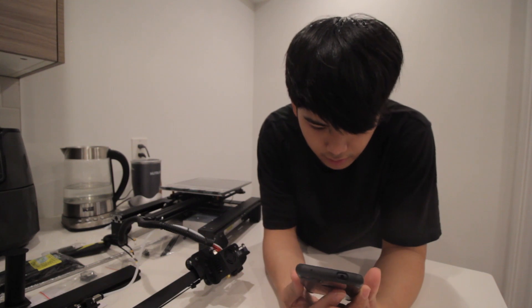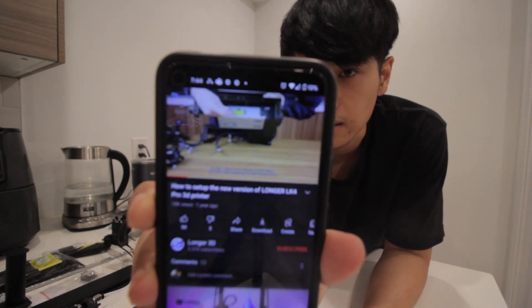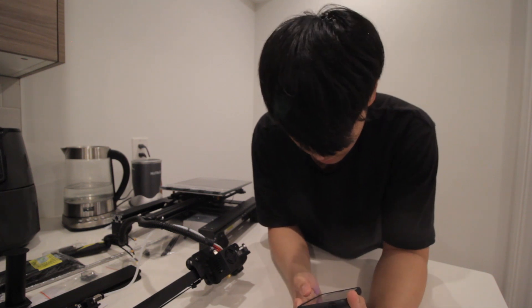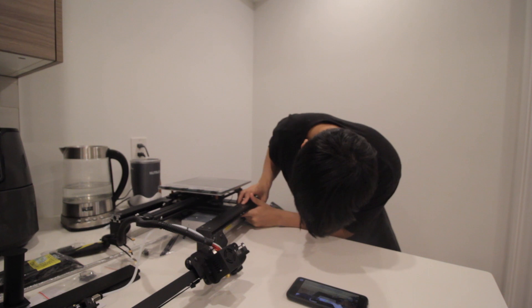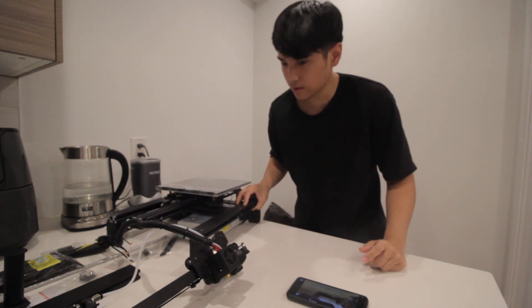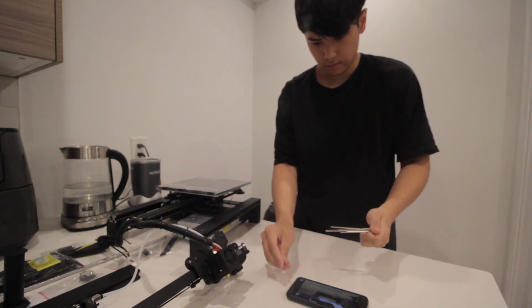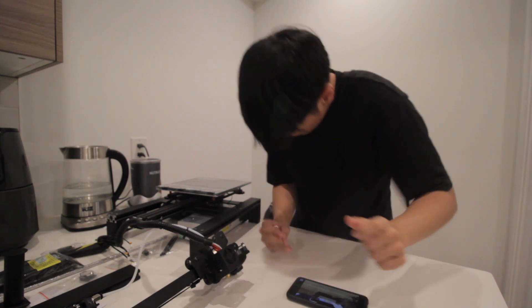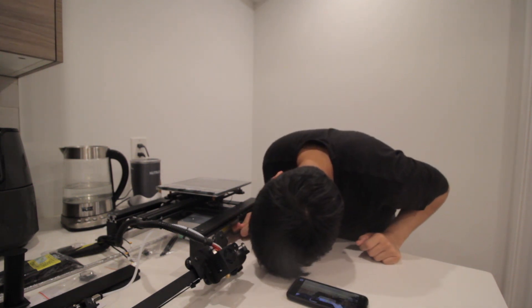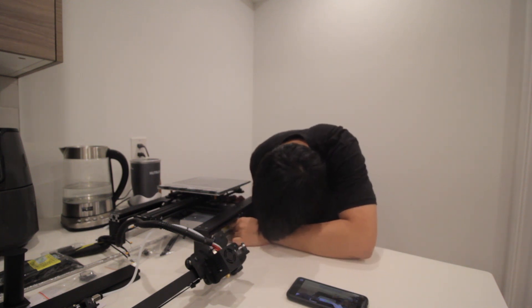I actually found a video by Longer themselves on how to install. The first thing is to set the power supply voltage. I'm going to use one of these allen keys because it doesn't look like it needs a really specific tool — and I almost just dropped this entire setup on the floor.